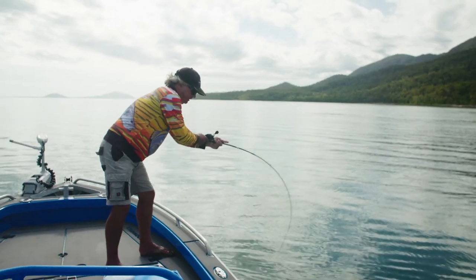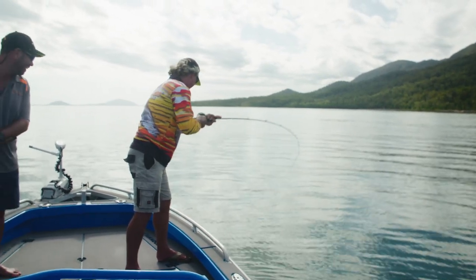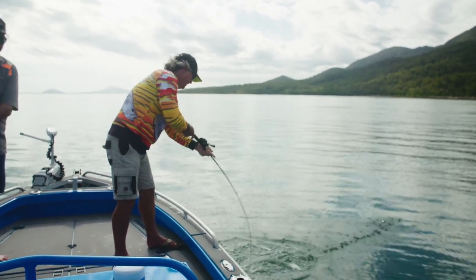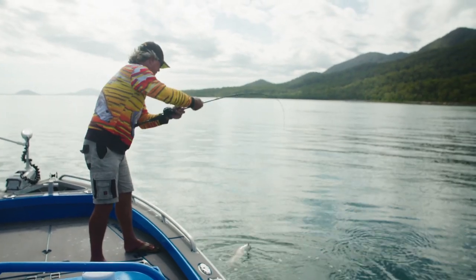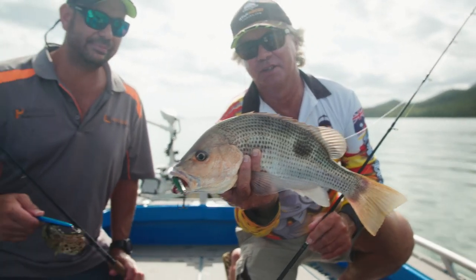That's a better fish. It's not a toady this time. Nice little fingery. Beautiful. We've got a nice little finger mark for our catch and cook tonight.